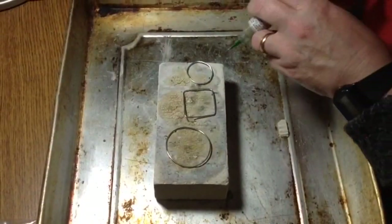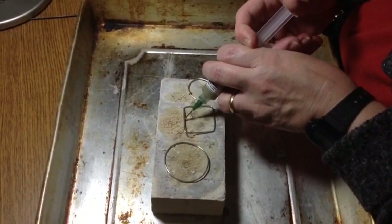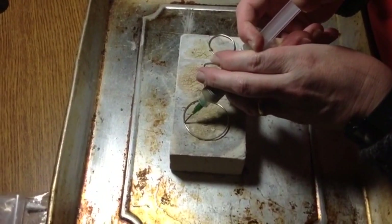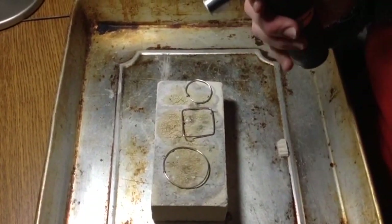Now everything's lined up and ready to be fired, so I'm just going to take a drop. This is a mix of flux, solder, and a little bit of acid, because I like everything to be as simple as possible when I'm doing soldering — it's not something I'm really doing a lot of.